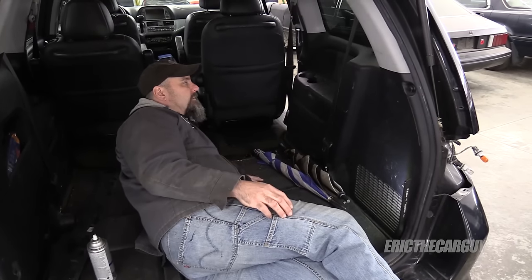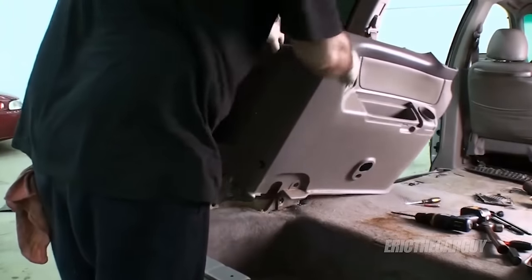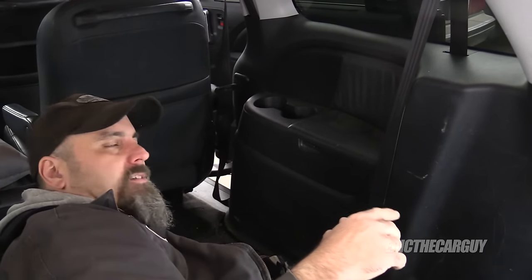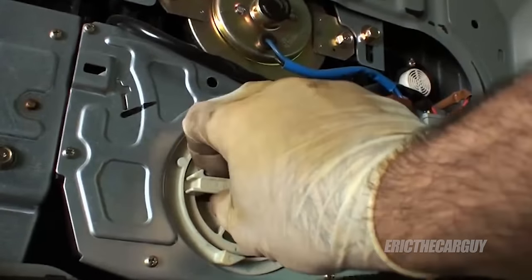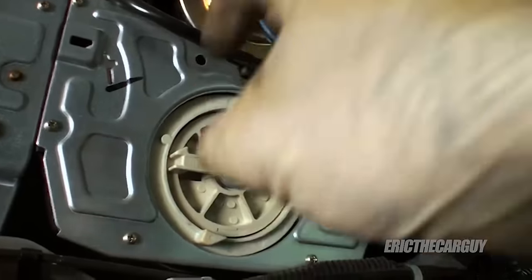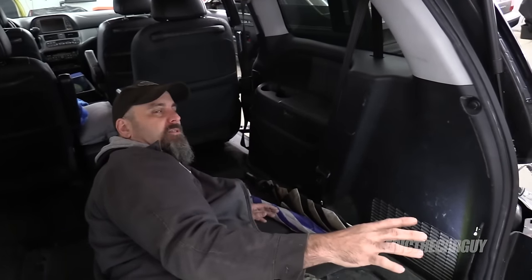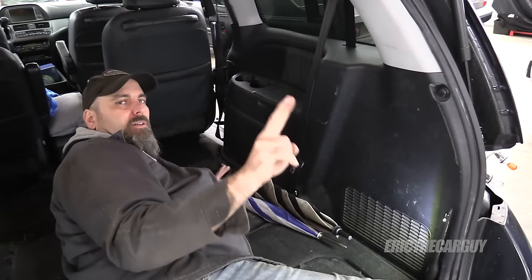To do this properly, the way to do it is to remove this inner panel, which would require moving the seat and there's a bunch of screws and things inside. Located about in this area behind this panel is the motor assembly for the door. In the center of that, there's a dial that you can use to put slack in this. I'll grab some footage from another video I did on an older model Odyssey where I did this same procedure. It appears that I may be able to skip that step because removing all this is kind of an undertaking.